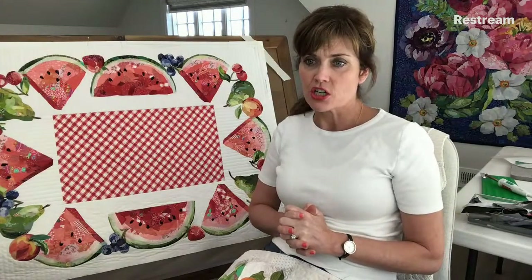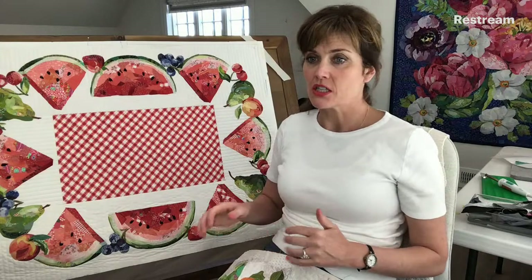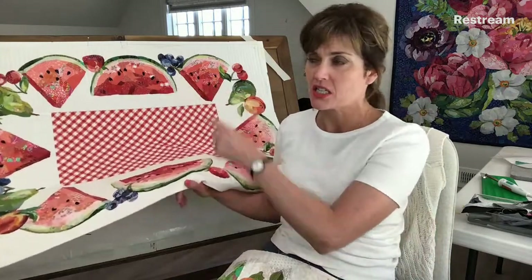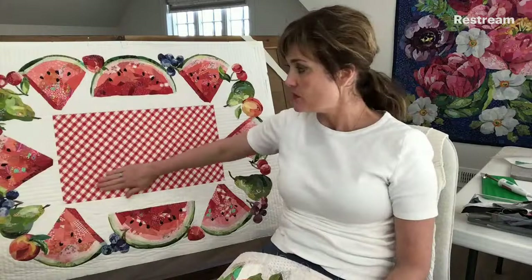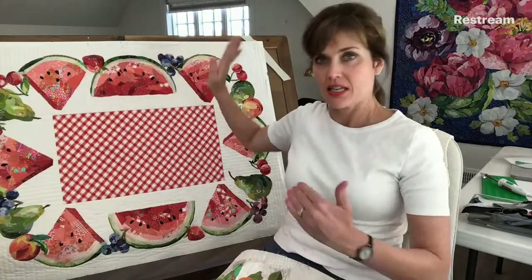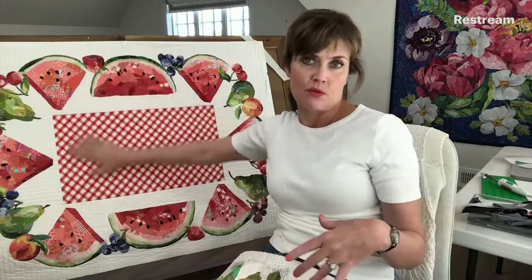Someone asked: do you actually machine quilt the overall piece after the entire design is complete? Yes. I finished this a few days ago. What I did was I pieced this top together — the white pieces — and then I applied the collage elements around it.